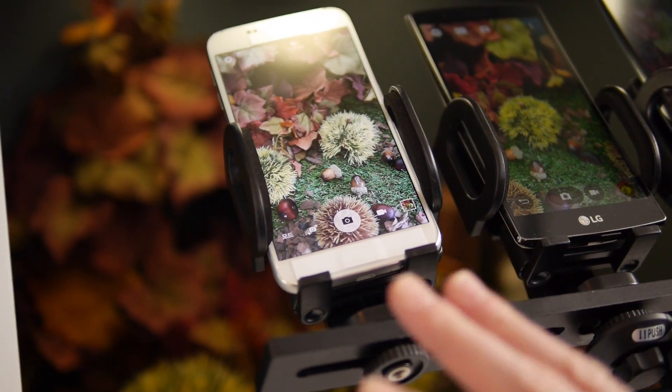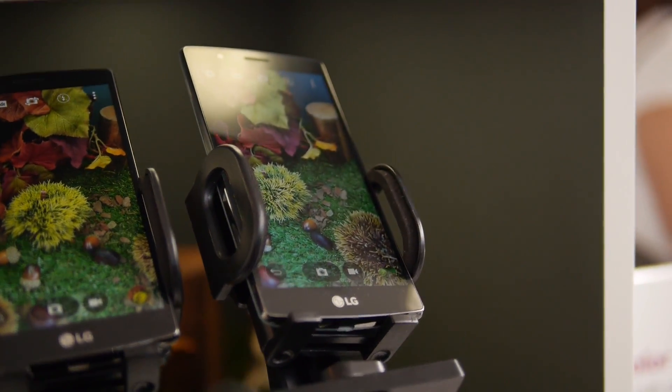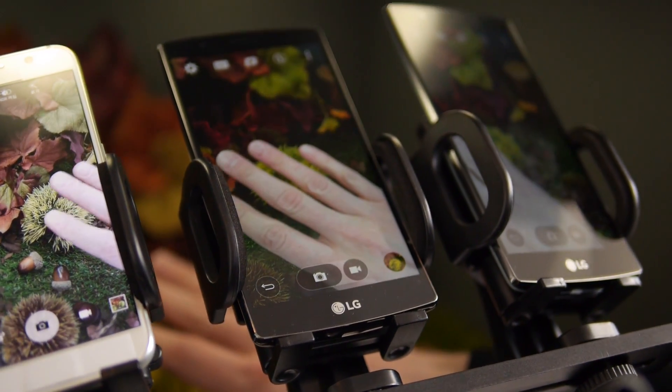Right now I have a competitor device, the G4 device with the sensor on, and the G4 device with the sensor off. So what we're looking at right now is color accuracy — that's what the Color Spectrum sensor is going to do for you.